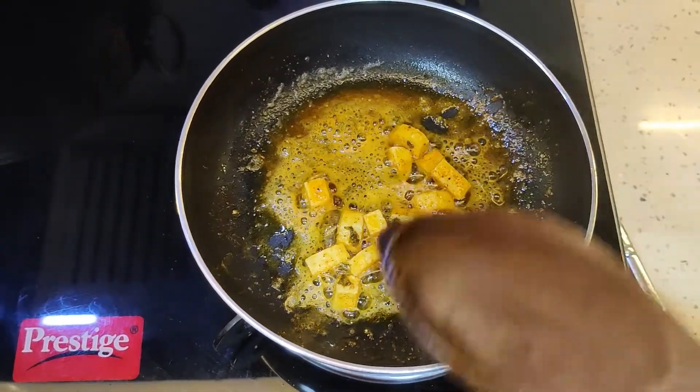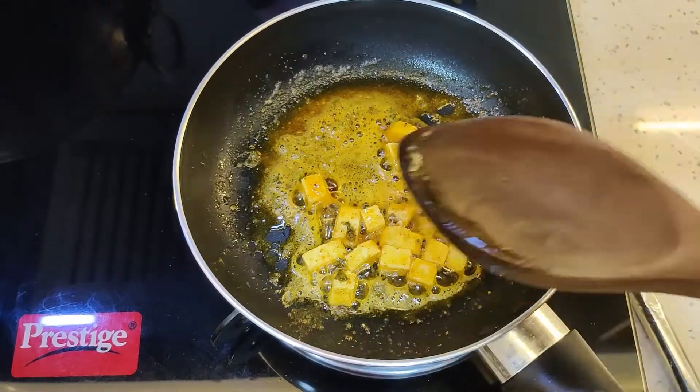Now I will add the crumbled paneer. Let's add pepper too.